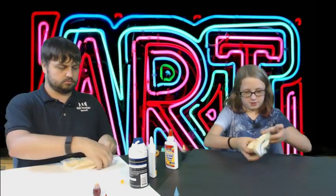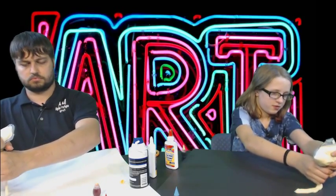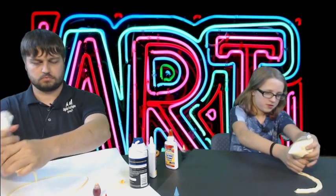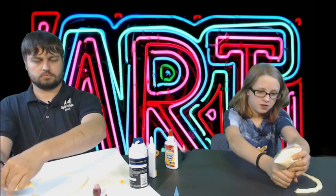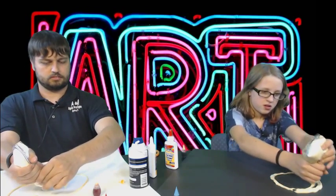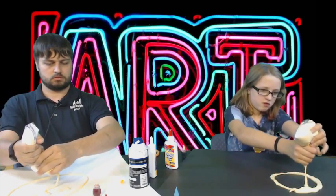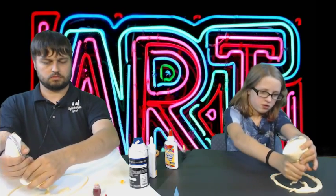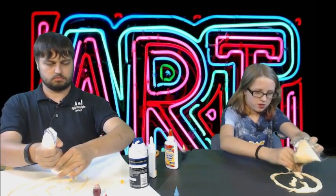We will use the Ziploc bag like we are piping icing and creating a picture on the poster board. Let's take a look.